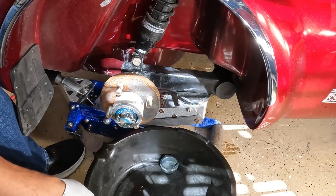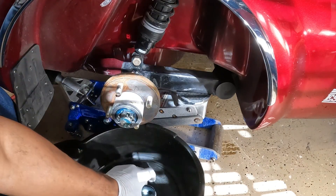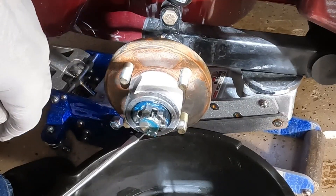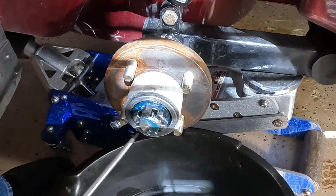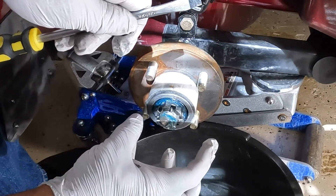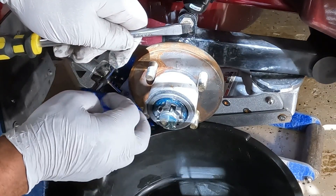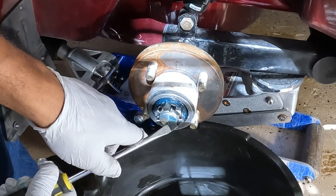I'm going to take an oil pan and put it up under the wheel hub so I can put all of my parts inside of the oil pan. Next I need to remove the cotter pin that runs through the axle. Some axles actually have a cap that goes over the axle and the castle nut - in this case I have just a regular cotter pin that runs straight through the axle.